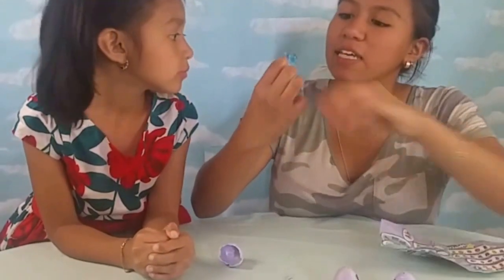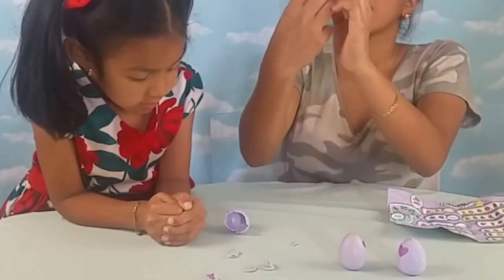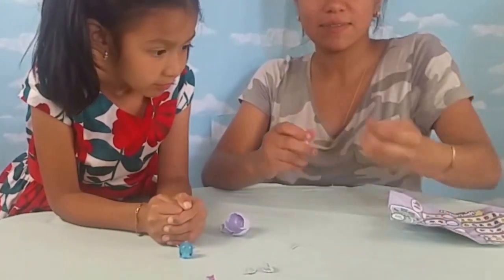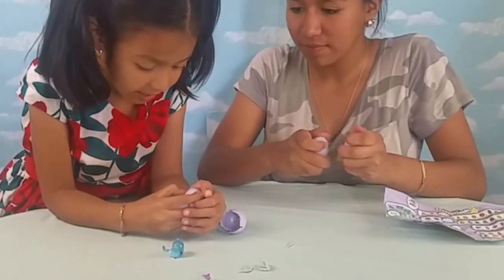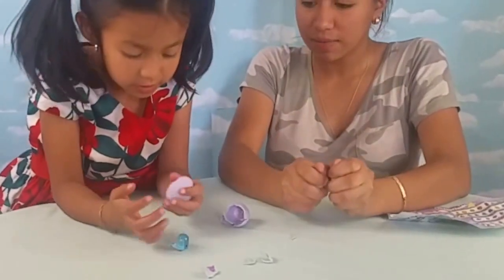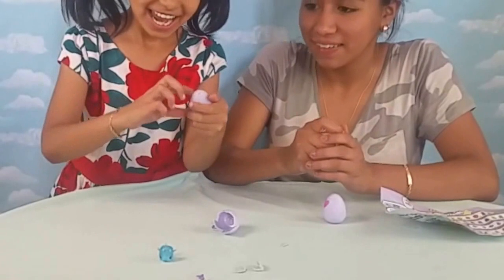It has purple eyes and sparkly wings - looks so cute! Now we are going to hatch the other ones. How do you hatch? Luna, how is yours going? Hers is getting pink. Is it getting hatched? You gotta keep holding them and keep them warm. Mine hatched - yay!